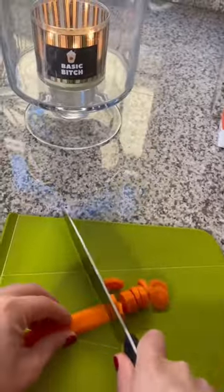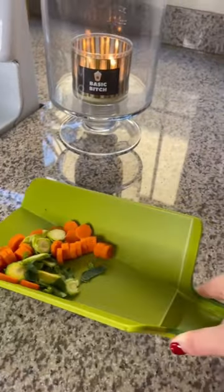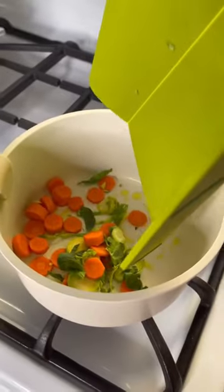This next gadget is my folding cutting board. You just squeeze the handle when you're done chopping and it'll form a little chute that'll neatly guide your food to its new destination. These are both in my link.